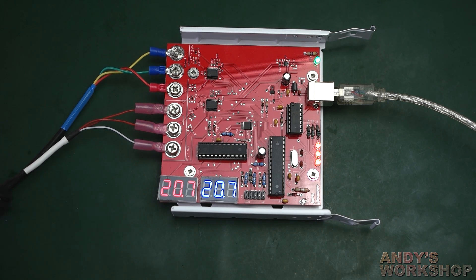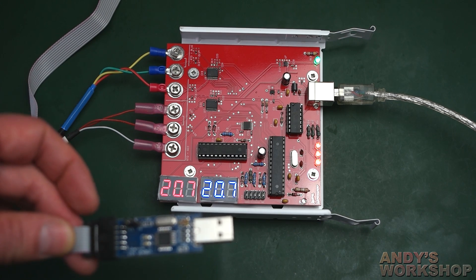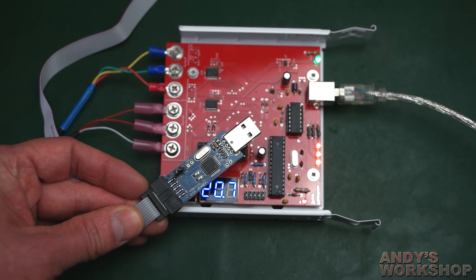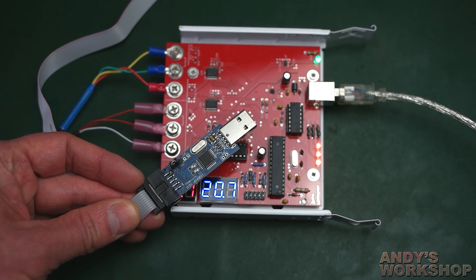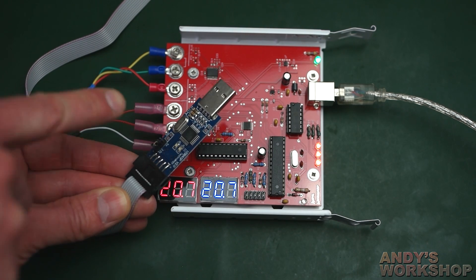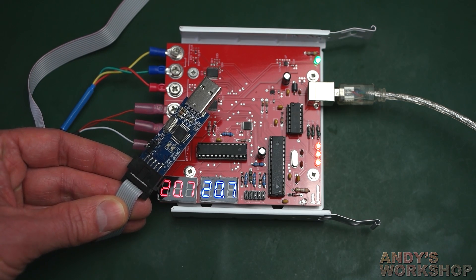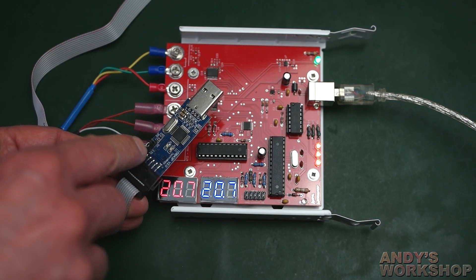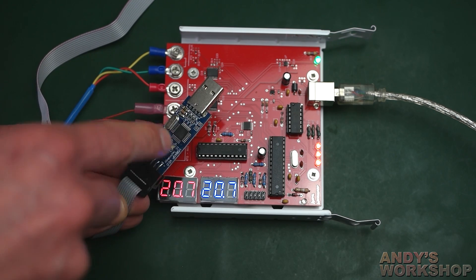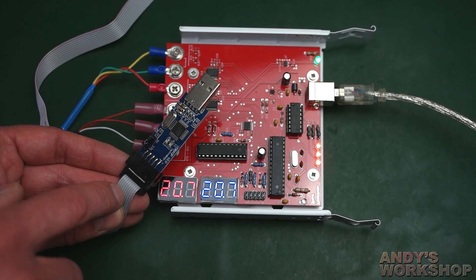One last thing before I sign off — the ISP interface. I think this is quite important and something I've changed in my design when using 3.3V boards. I use a USB ASP programmer, which costs a couple of pounds on eBay. I bought one with a 3.3V/5V selector jumper. For the longest time I'd been assuming that this actually switches the voltage of the whole board — that selecting 3.3V would power the ATmega and all programming lines at 3.3V. It doesn't.